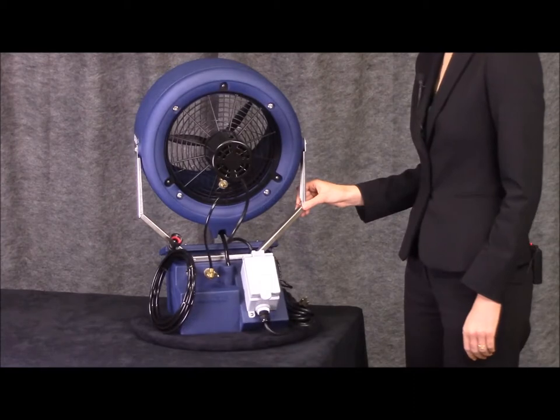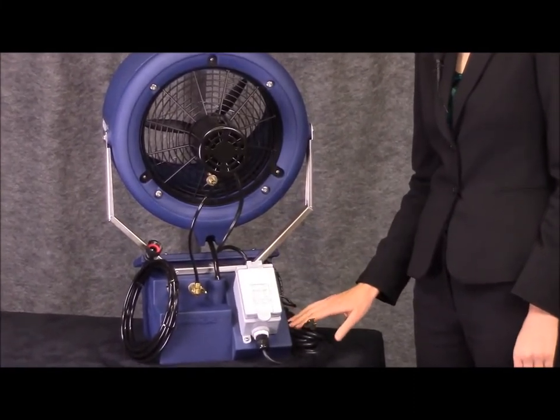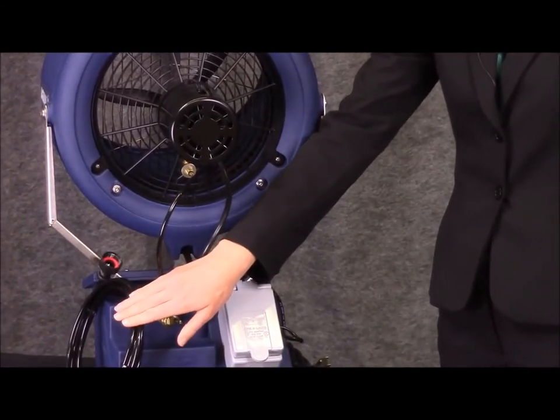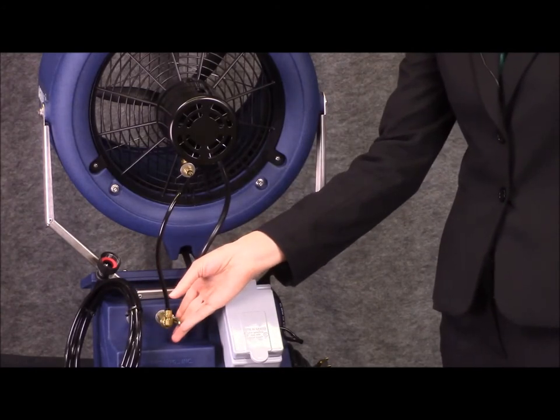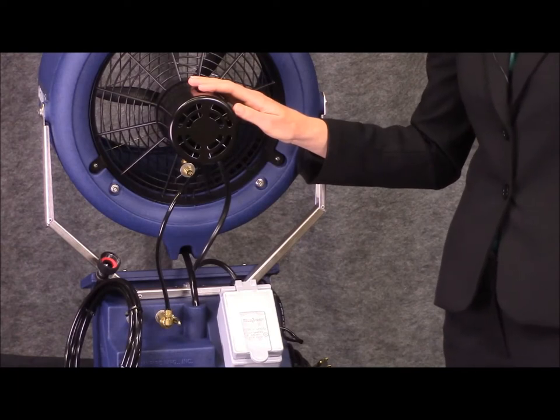Here you can see the unit's watertight on-off switch box with power cord and 115 volt plug, 20 feet of water supply line with a garden hose connection, the unit's water flow control valve, and the 115 volt motor that atomizes and propels the fog.